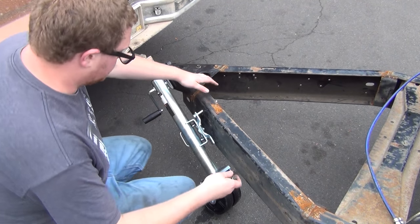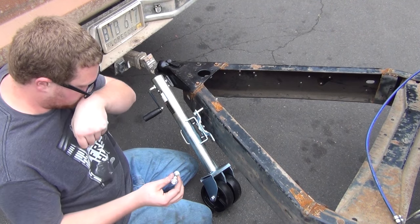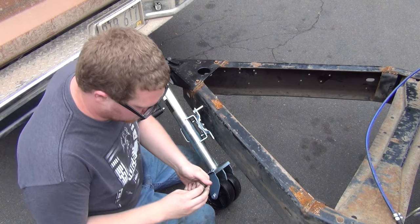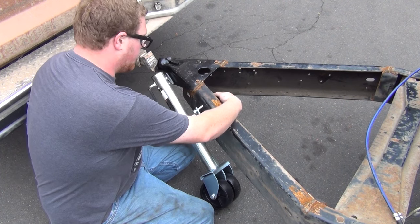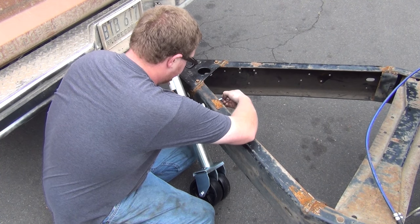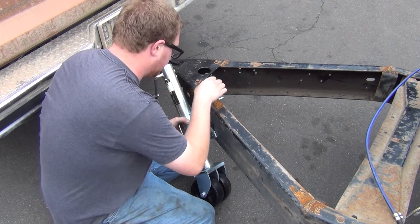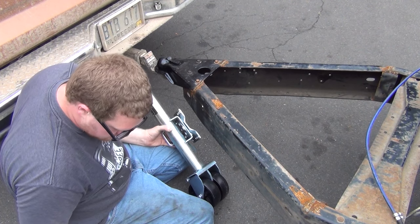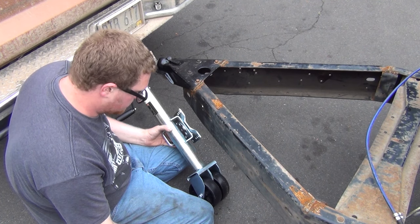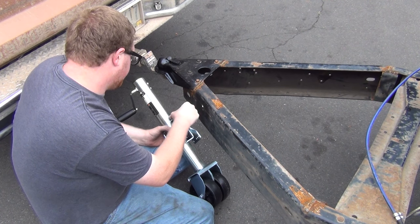Dead battery. The bolts they gave me are way too long — I got too much shoulder. So I went with these crossmember bolts from Fords that we've picked apart and mutilated in the past. I'm going to put that in the correct way now. I got four.